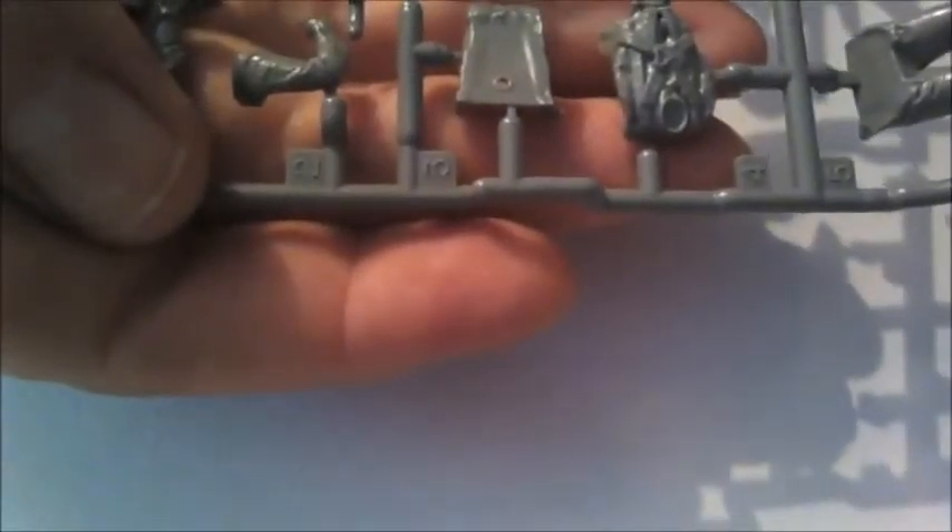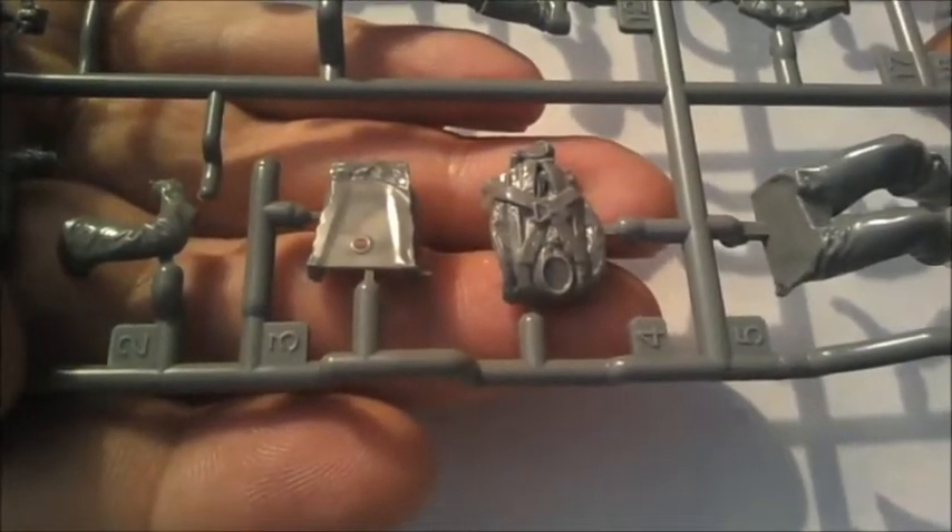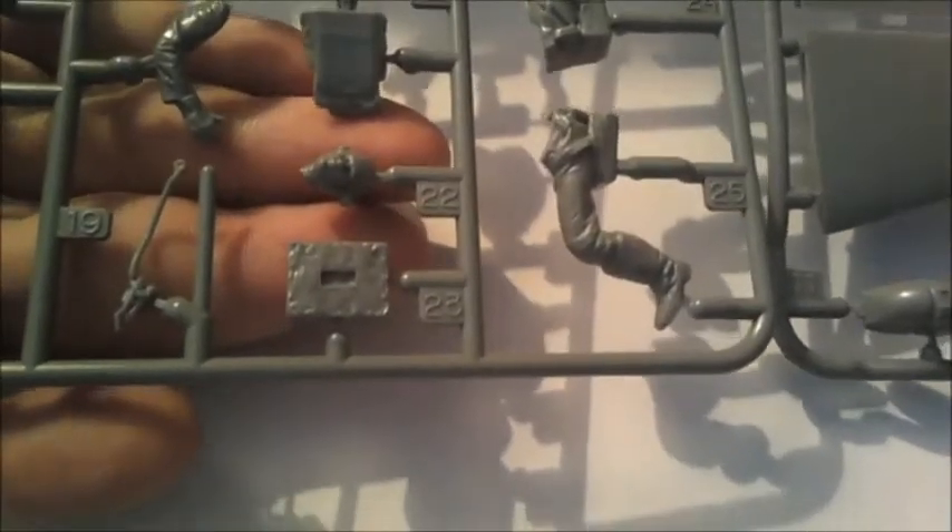Pilots — look at the detail on that. That is really nice, nice one Tamiya. Take my word for it, he looks good. There's no flash on any parts yet — it's a really nice kit.